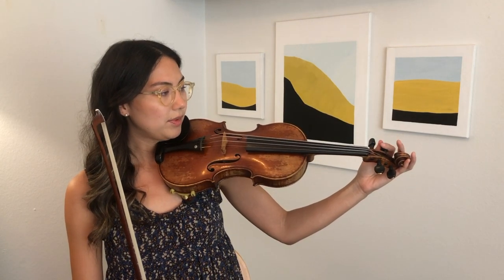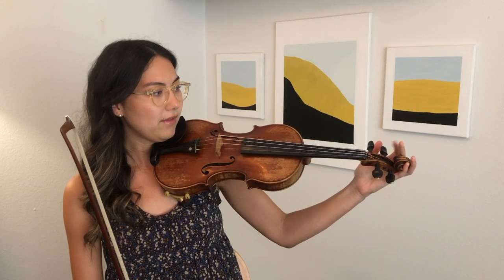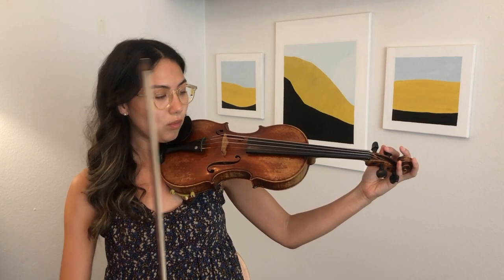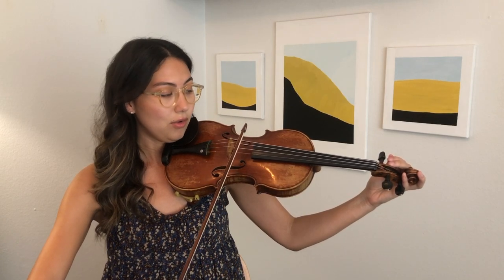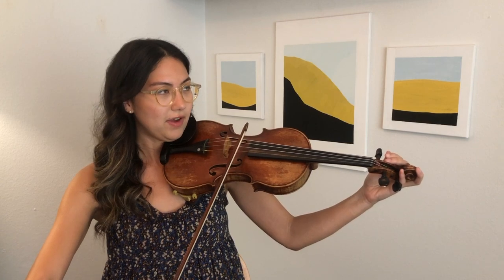Now the D string peg turns the opposite way. I like to grab my D string peg with my first finger and my thumb, and then wrap my other fingers around the scroll. I'll go lower first and then higher to find the right pitch.